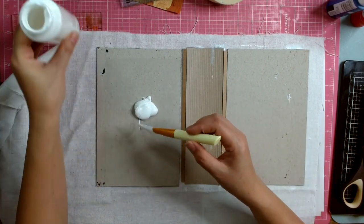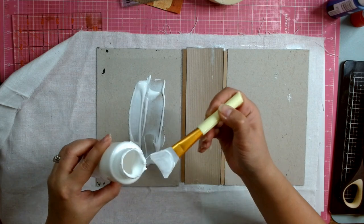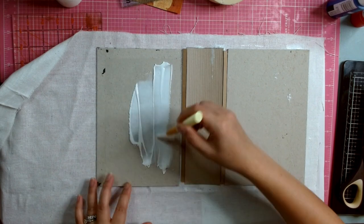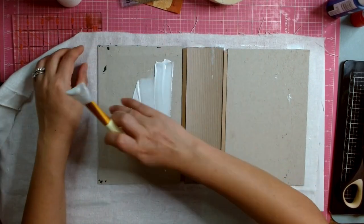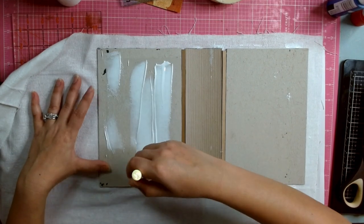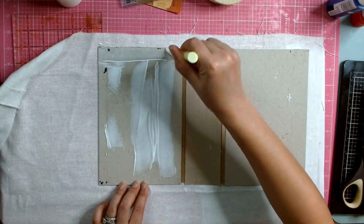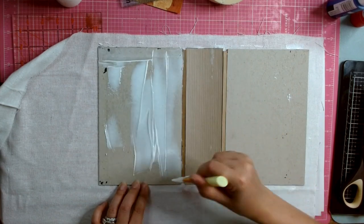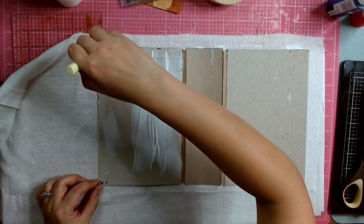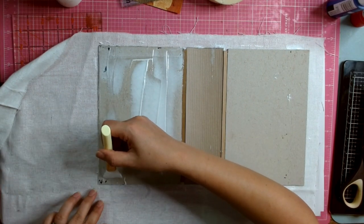Today we're just going to do this cover and I'll let it dry overnight, then I'll paint it — but I won't show you how I paint it because it's simple. Just paint with acrylic in any color you want the cover to be. I was thinking about the crackle technique, but I'm not quite comfortable with it because I've tried it a few times and it never worked out for me. If you want to do the crackle technique, please go ahead.